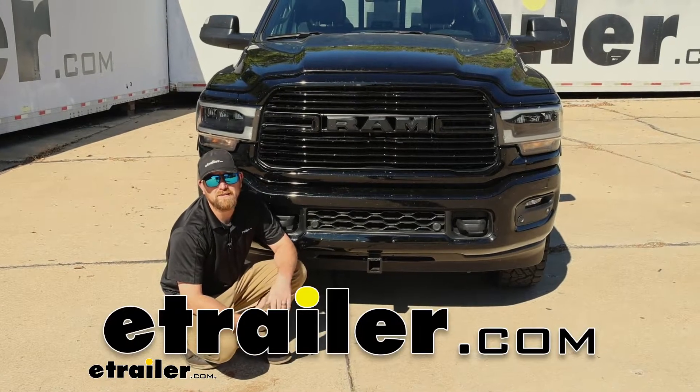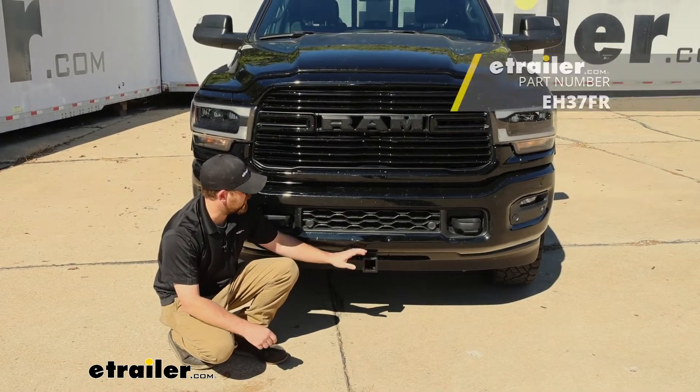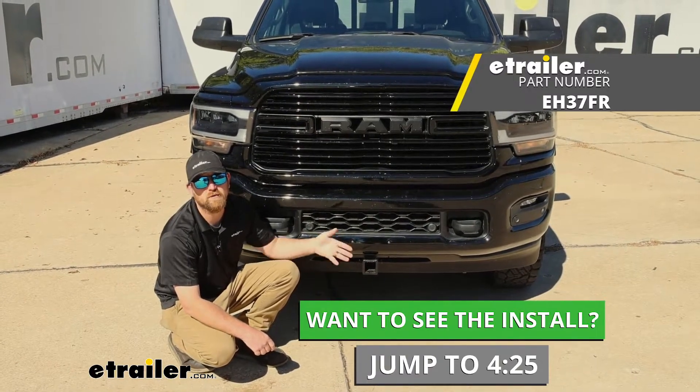Hey everybody, Ryan here at eTrailer. Today on our 2021 Ram 2500, we're going to be showing you how to install the EcoHitch front trailer hitch receiver. But before we get into that, why don't we take a minute, check this out, and make sure it's going to work for you.